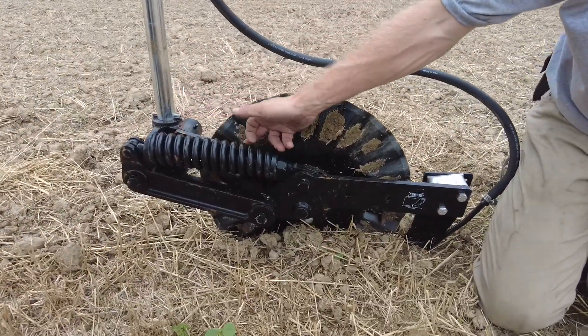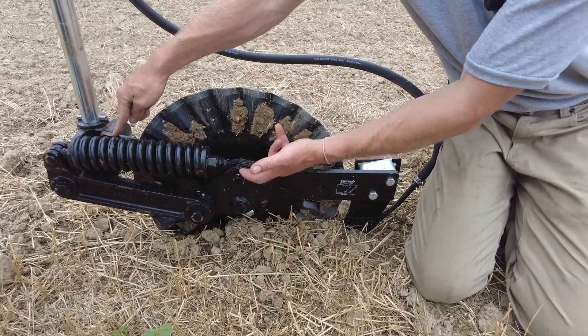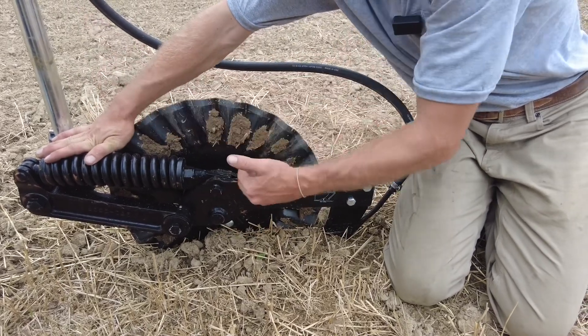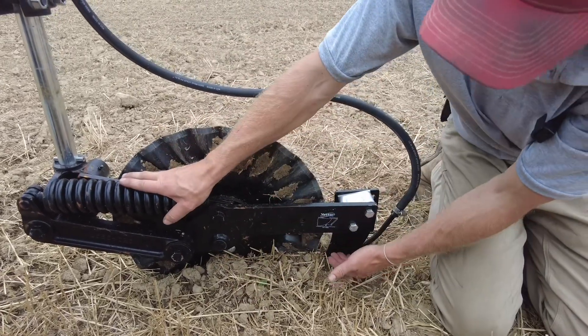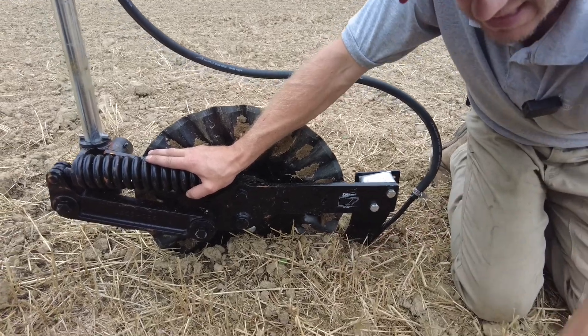That's where the parallel linkage design was born. It brings in this second arm, and it locks in this distance and does not allow that distance to close by that knife pivoting up out of the ground. It keeps it locked in — it's a true straight up, straight down design where it keeps this knife down into the ground.